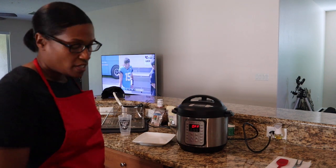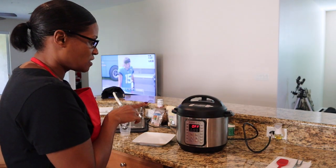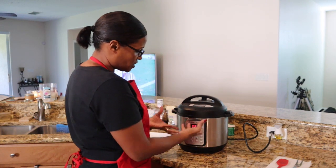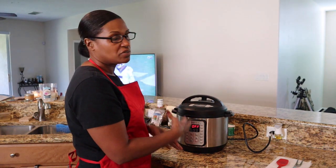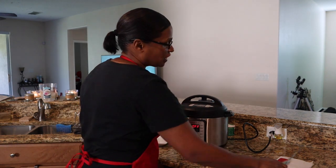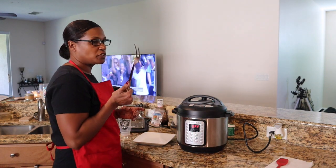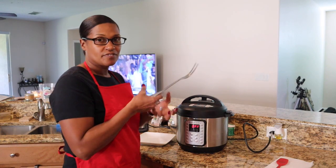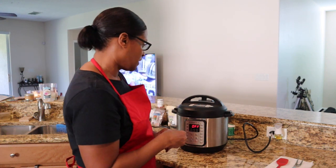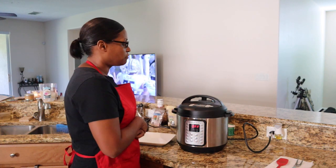With that timer — when you set it for 35 minutes and press pressure cook, it turns on automatically, it'll say 'on' and beep. After those 35 minutes, check it with a fork to see if it's tender enough. I want it to be almost falling apart, so 35 minutes wasn't long enough. I put it in for an additional 35 minutes and now it should be done.